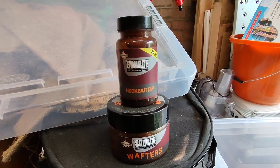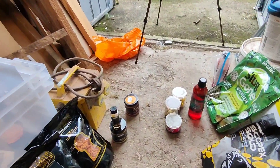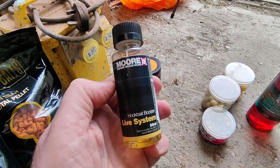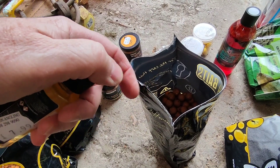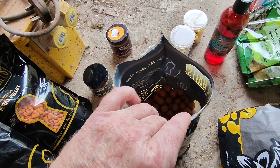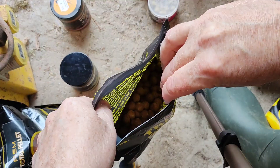These were coated in the hook dip but you don't have to use hook dip — you can use other stuff. This is the More Live System hook bait booster, but you can use this for more than just hook baits. Even your free offerings that you're putting out on the lake — put a few glugs of this in and it can really coat a whole bag of boilies.